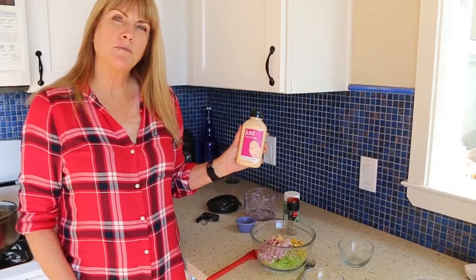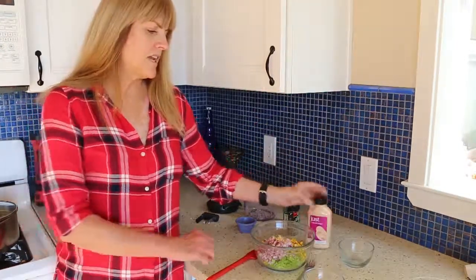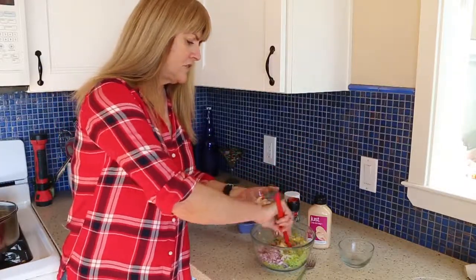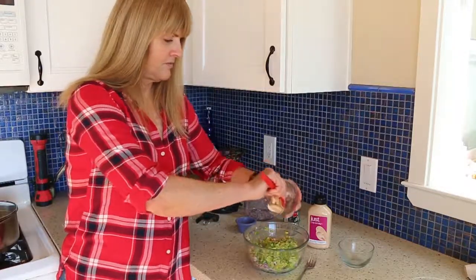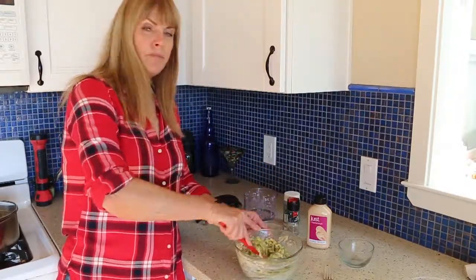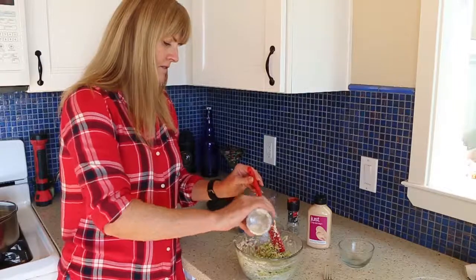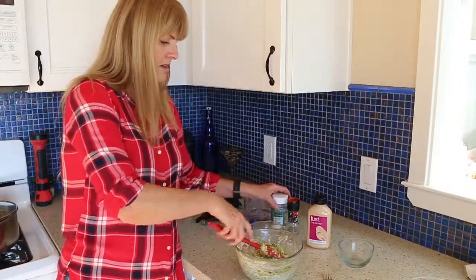Next I'm going to add about 3 tablespoons of the Just Mayo Chipotle flavor — it gives it a nice little kick. So we're going to give this a stir first, then we'll add our mayo. Once you get everything all combined, then you're going to add a little sprinkle of some vegan Parmesan cheese, whatever kind you'd like. A little sprinkle here, and then stir it up again.